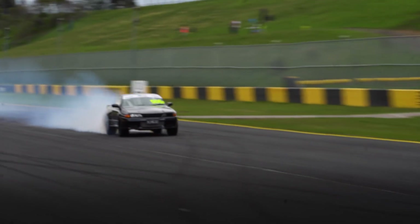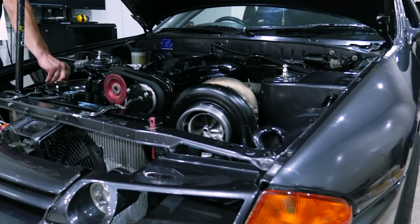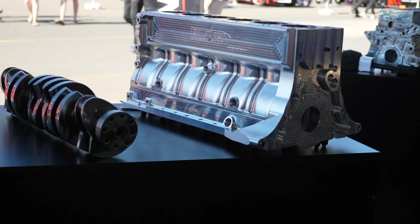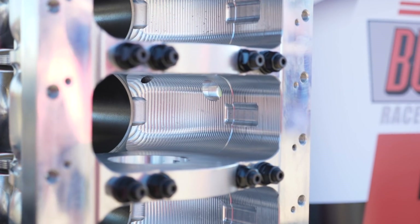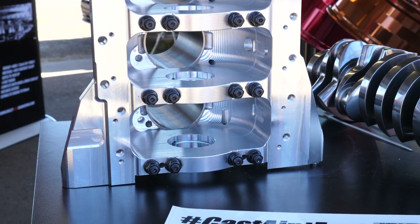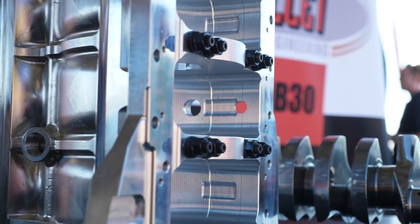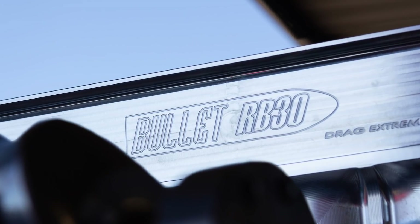One of the age-old debates when it comes to import drag racing is the 2JZ versus the RB26, or RB30 these days. We've got fans on both sides that are pretty heated about supporting their particular brand of choice. Bullet Race Engineering have been making aluminium blocks for both the 2JZ and the RB26 for some time, and we're here with Darren from Bullet Race Engineering to talk about a unique twist they've just applied to their RB30 block.